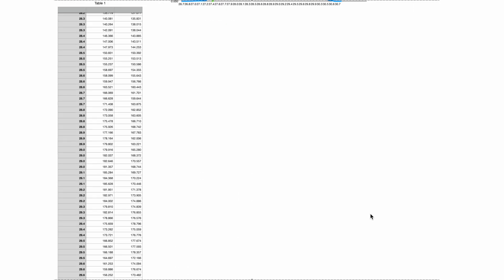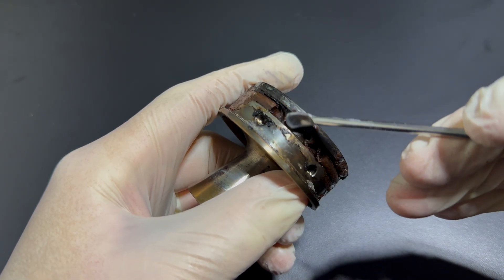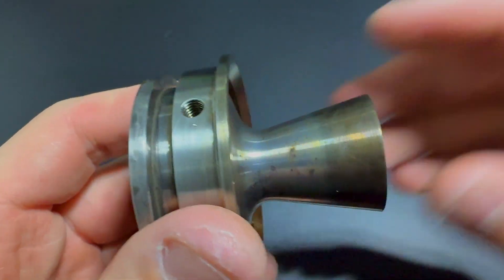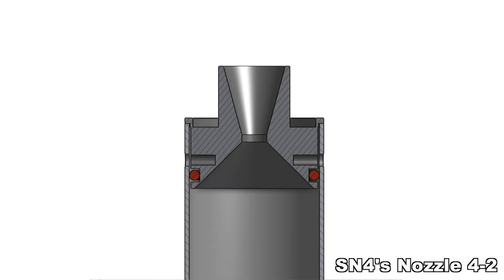After each test, I gather all the data and take detailed pictures of the motor. Revision is one of the most important parts of the process. Analyzing the results, identifying issues, and iterating on designs ensures constant improvement. For example, after SN3's failure, SN4's bolt holes will be positioned further from the end of the casing.